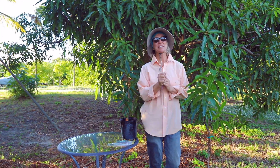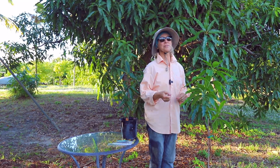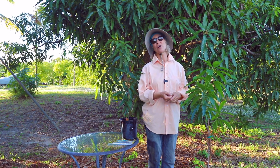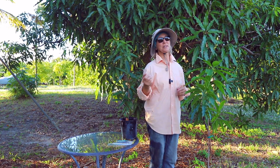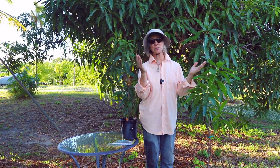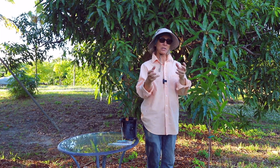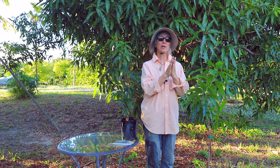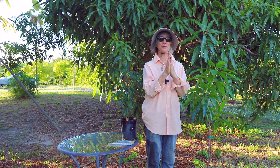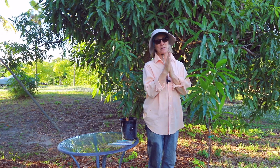We're back to our grafting series and today's subject is the approach graft. The approach graft is one that has been happening in nature and purposefully for a long, long time. Basically, people noticed thousands of years ago that two trees growing near each other can eventually fuse, because as the trees get bigger and move in the wind they can rub each other so that the outer bark is rubbed off.